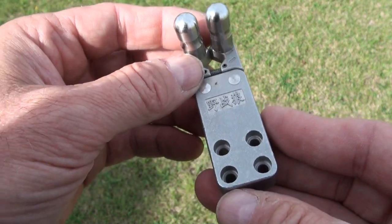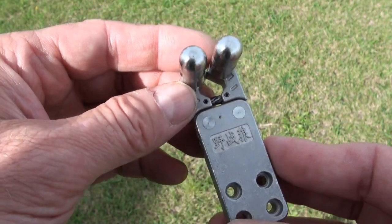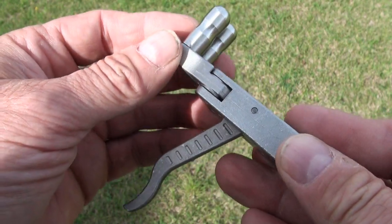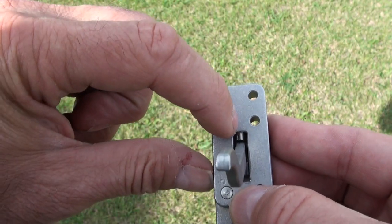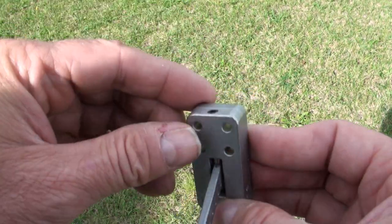So, slingshot trigger — I've never seen one in real life before until I bought this one. And then back here I think there's a spring in this area as well.